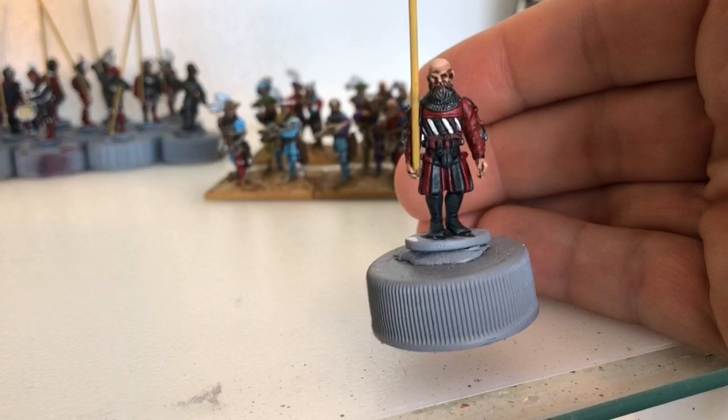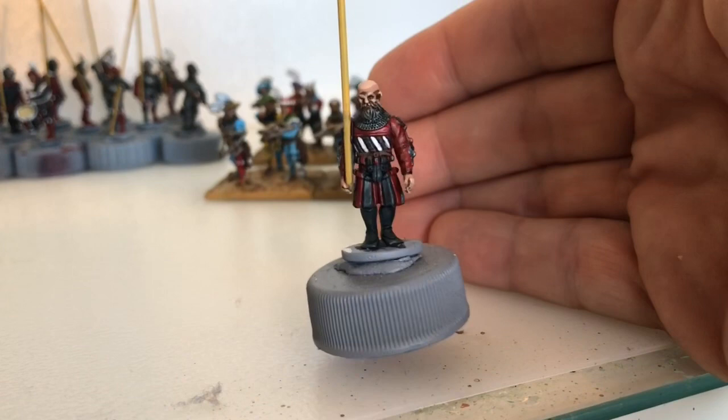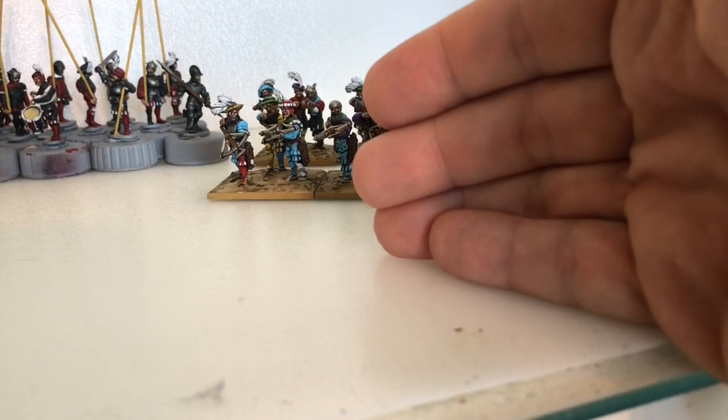The Black Band are nearly there now, and when I do a video on the Black Band I'll tell you all my thoughts on the contrast paints - what I think of them, whether I think they've got a place. It's only my opinion, everyone else will have their own opinion, but when I finish them I will do a video and explain what I think about them.